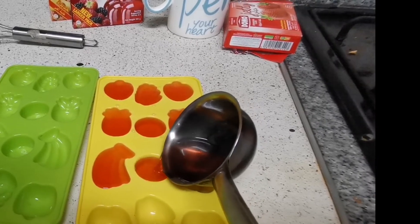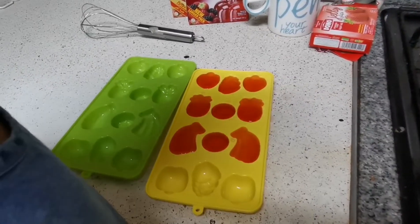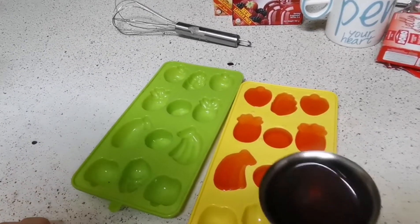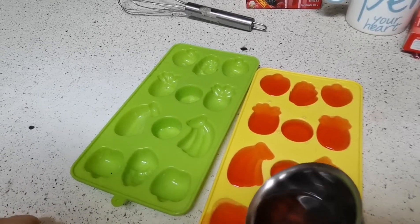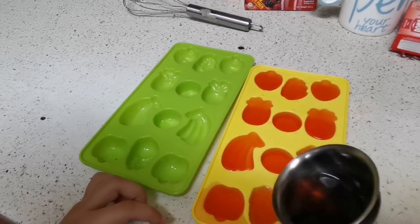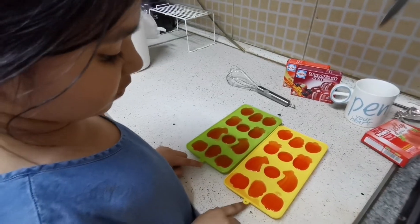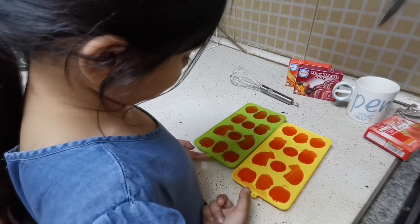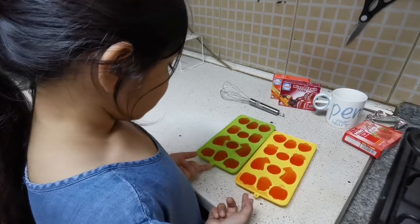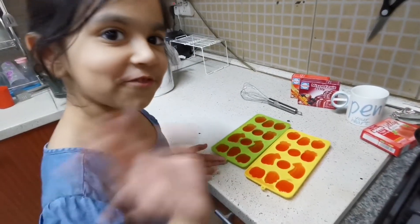Banana, orange, banana. We will keep it in the fridge, then we will eat all of them. Like, Subscribe and Share. Allah Hafiz.